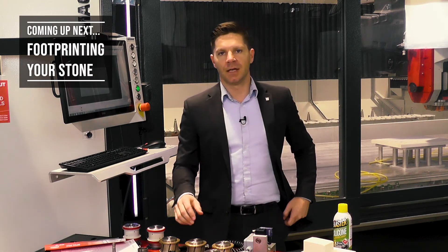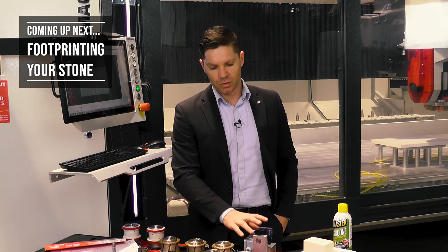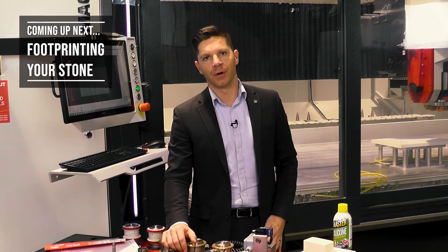The next step is to take the tool, put it in the machine, and scan the piece so we can complete the program.